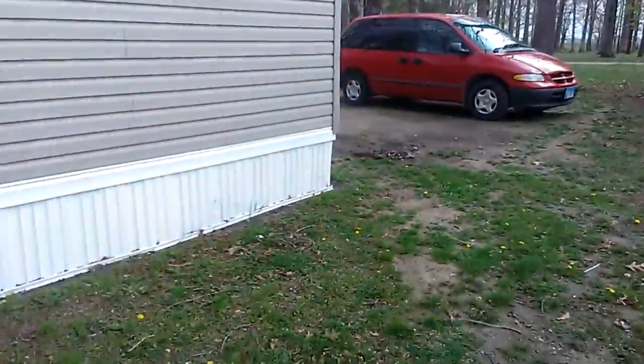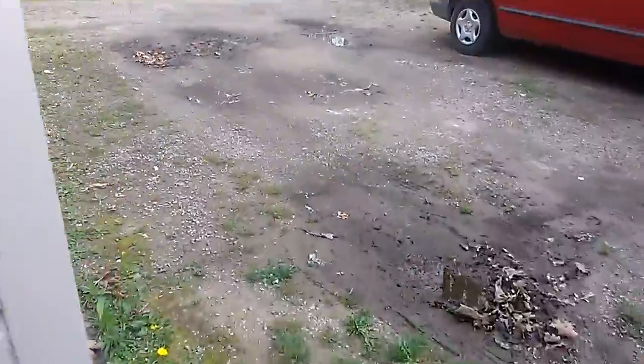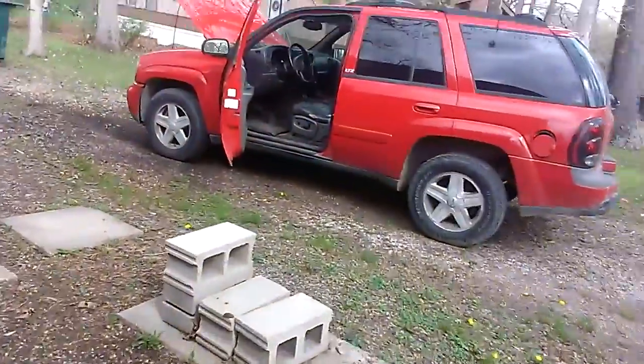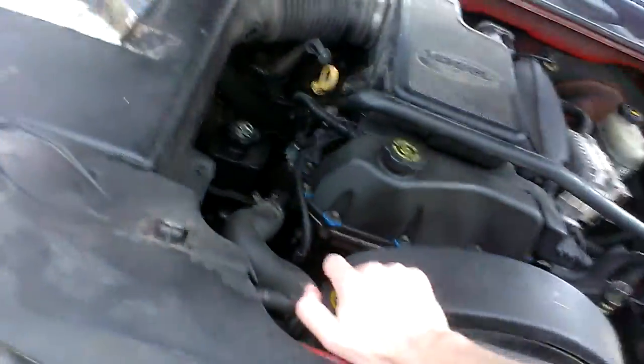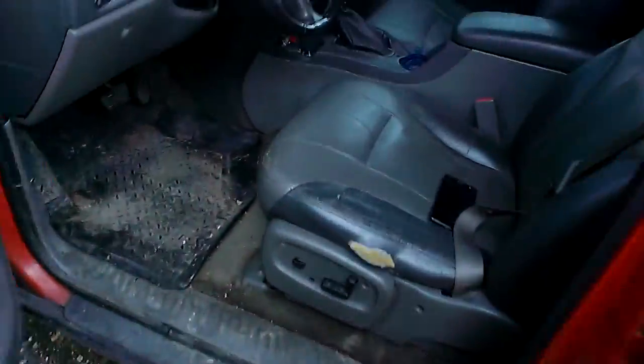We're actually in the process of preparing to try and start the Trailblazer after it was heated a few days ago. I probably knew you were trying to turn the AC off anyhow.